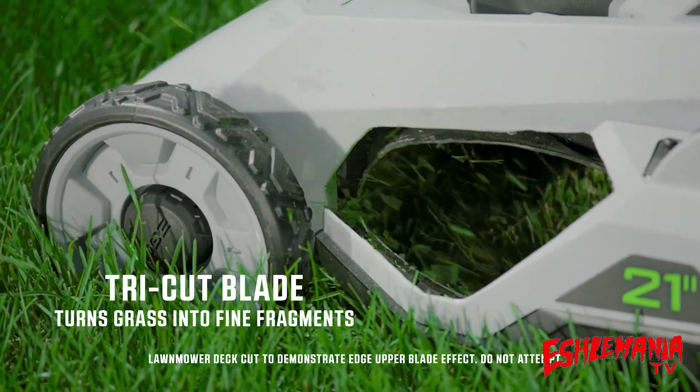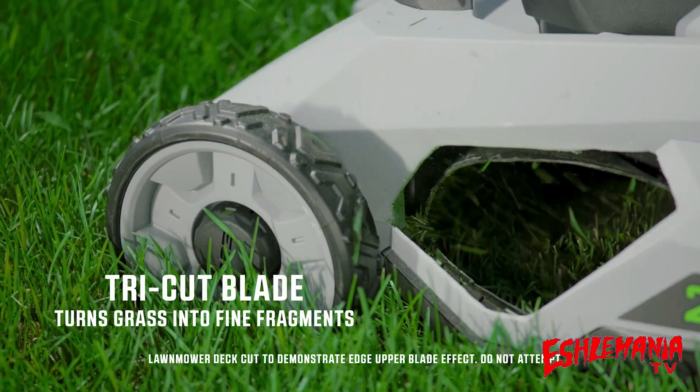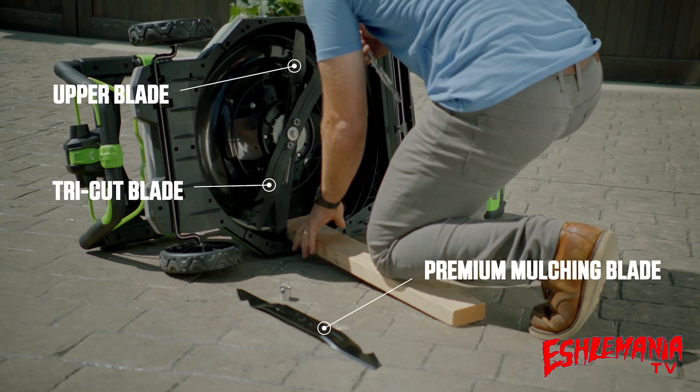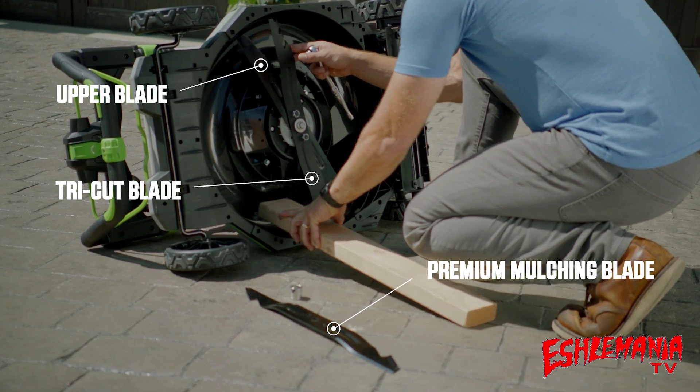The Tri-Cut Blade is a heavy-duty blade that turns grass into fine fragments, ideal for both mulching and bagging. Both the mulching and Tri-Cut blades come with the lawnmower and can be easily swapped out depending on the cut desired.